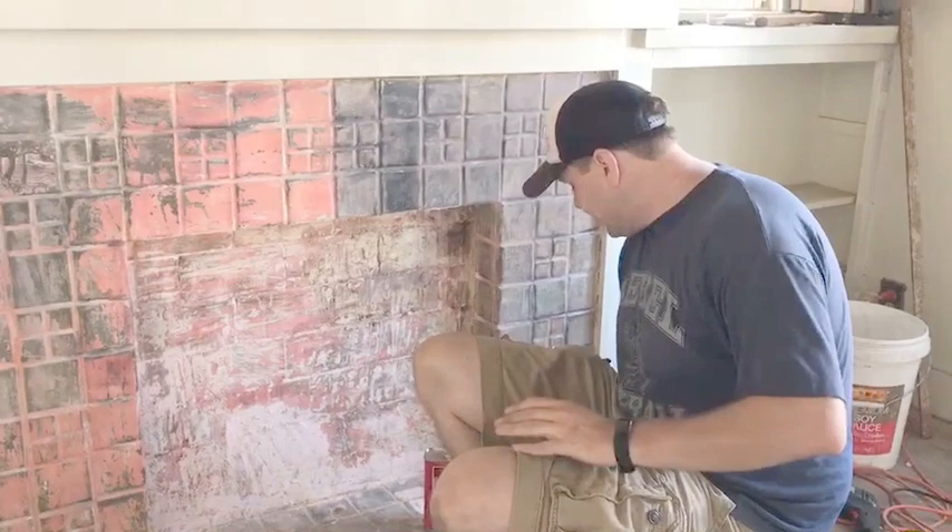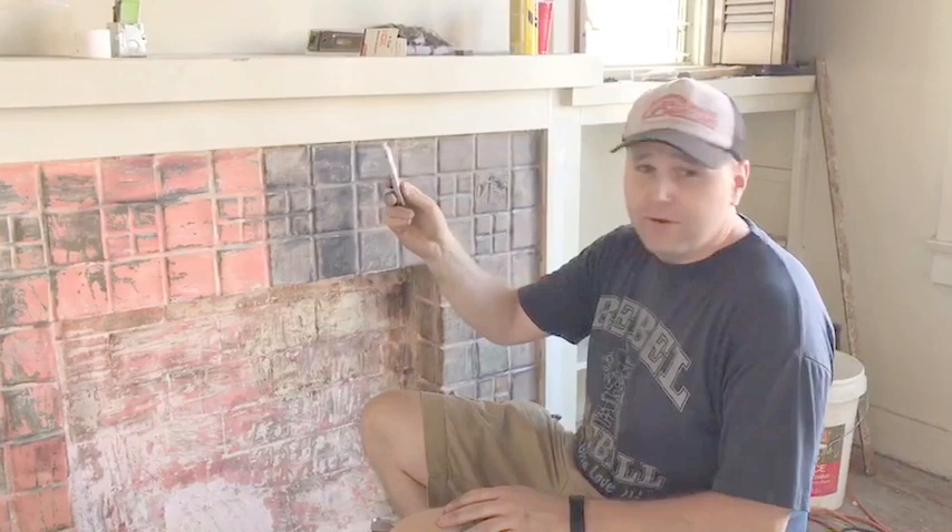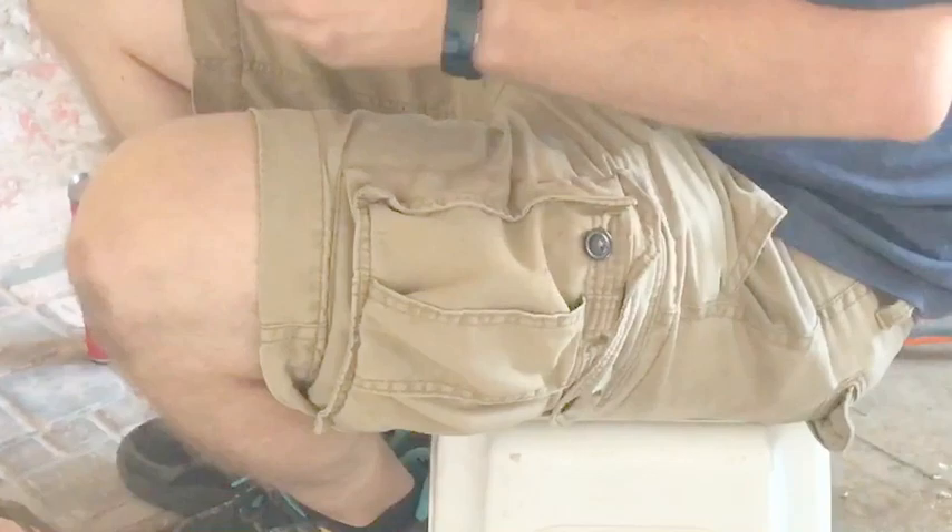I'm going to take that citrus stuff back even though I used most of it. The only tool you really need is one of these little razor blade scrapers — they're about $5 at Home Depot. I've got like two or three of them.